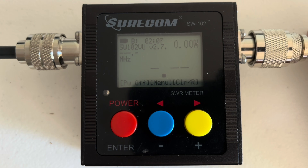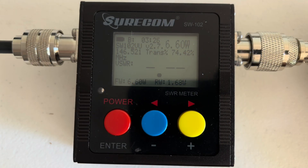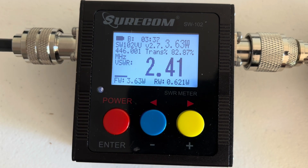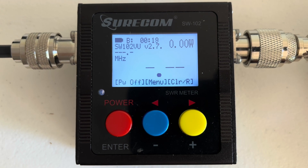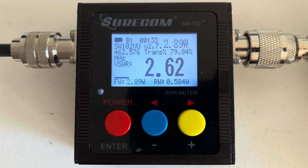Testing the Abri 806+ on the 2-meter band, we get an SWR of 3.04. On the 70-centimeter band, we get an SWR of 2.40 at 3.63 watts. I won't test on the 1.25-meter band since it's not specified, but I always test any 70-centimeter antenna on the GMRS band as well. On channel 16 of the GMRS band, we got 2.62 at 2.89 watts.